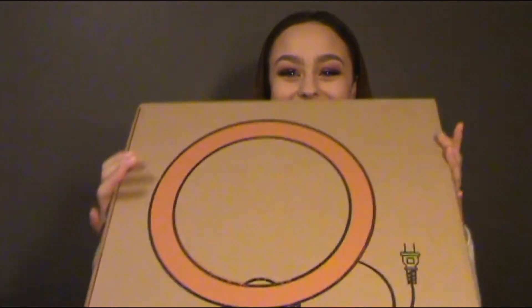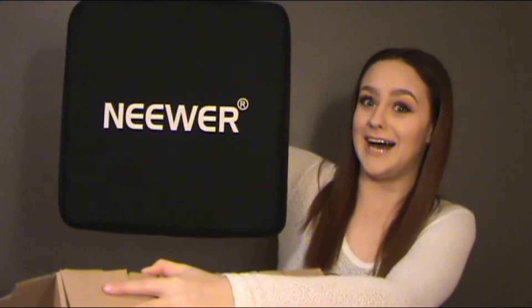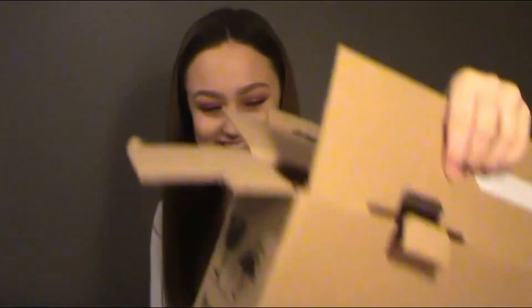This honestly feels like Christmas to me. Oh my gosh, this is so bougie honestly — look at this, it comes with like a freaking guide! I've thrown stuff all over my bed. This is not heavy at all, so hopefully there's a light in here. I feel like ring lights should be heavier than this.